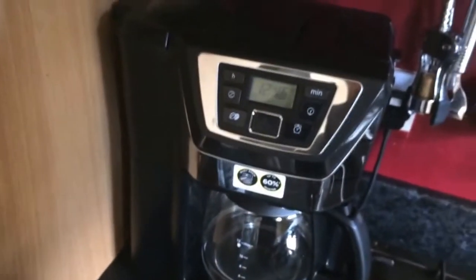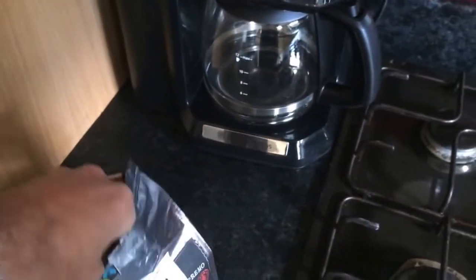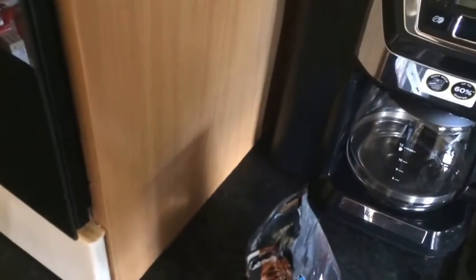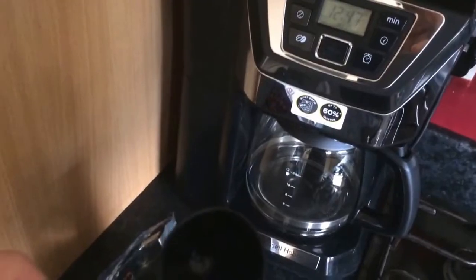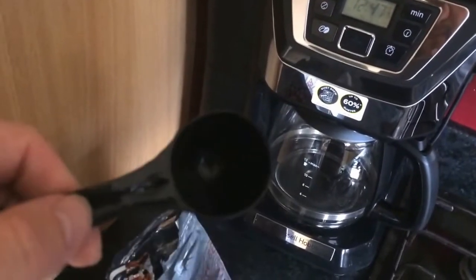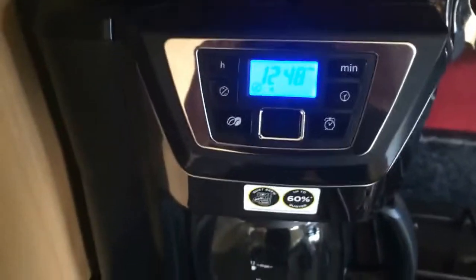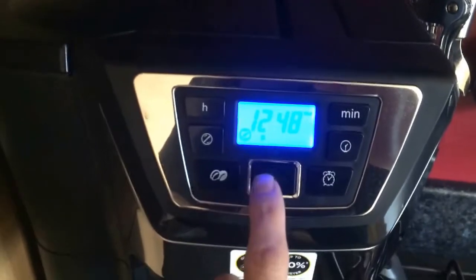I'll be using this scoop here to put in eight scoops for the eight cups, so I'll go ahead and do that now. Okay, so I've added in the coffee — what I'll do now is start it.